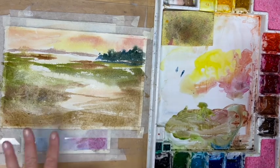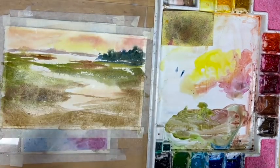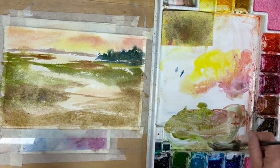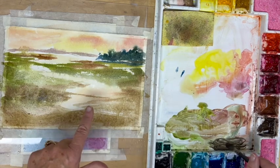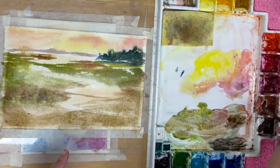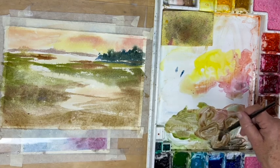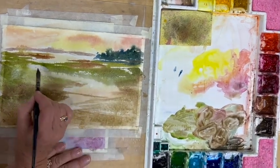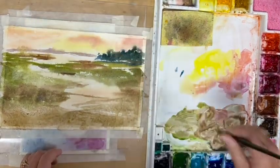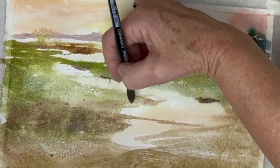Now I pick up my round brush. The light is coming from behind, so these grasses are going to have shadows on this side near the edge of the water. Almost always when I start with shadows I'll use ultramarine blue and burnt umber — that's going to be too dark for this but it's a good place to start. Then I can pick up maybe a little more burnt sienna and green. Hopefully while it's still kind of wet it should create a shadow on the downside of some of these grassy areas.